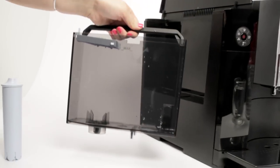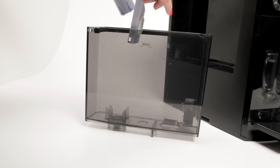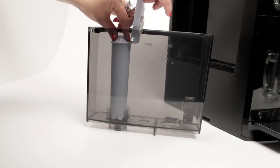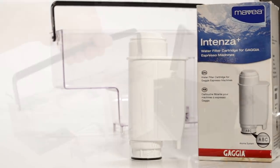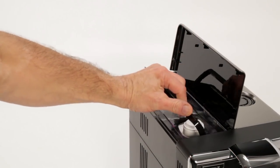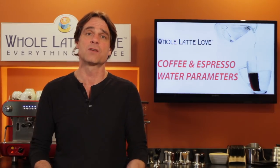For super-automatic machines, we recommend using a filter as specified by the manufacturer. If your water is reasonable to start with, it's probably all you'll ever need. The filters contain carbon for chlorine removal and softening to reduce calcium carbonate and control scale buildup. If you have extra hard water, be aware that softening can increase the sodium level to the point of making coffee sour.